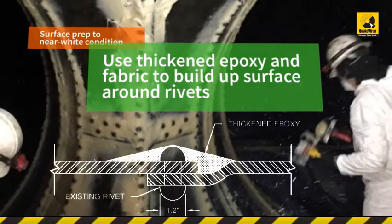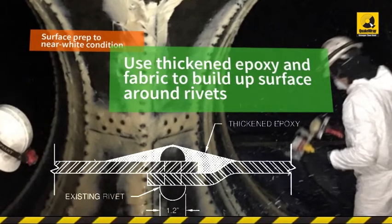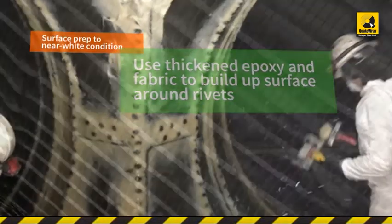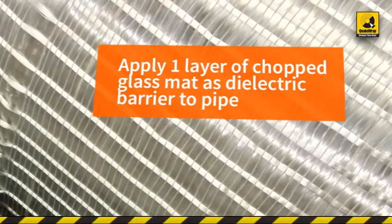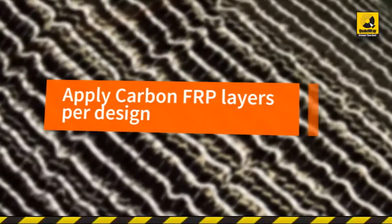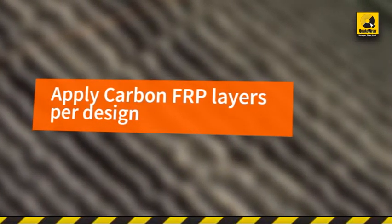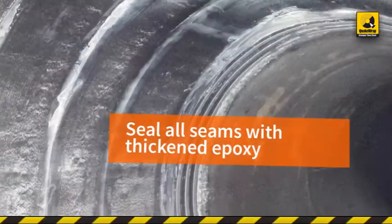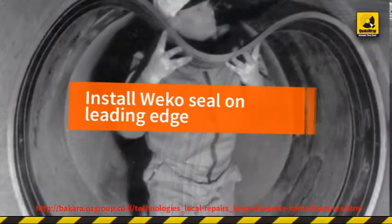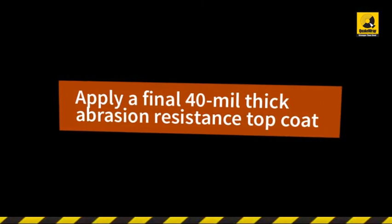Use thickened epoxy and fabric to build up the surface around rivets that protruded from the surface by as much as 1.5 inches. Apply one layer of chopped glass mat as a dielectric barrier to the entire pipe. Apply carbon FRP layers per design requirements in longitudinal and hoop directions. Seal all seams with thickened epoxy. Install Weco Seal on the leading edge. Apply a final 40-mil thick top coat for abrasion resistance with a pneumatic pump.